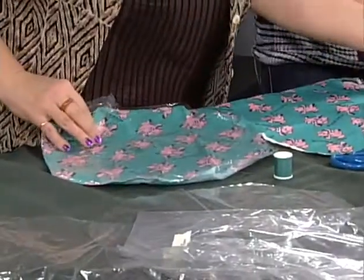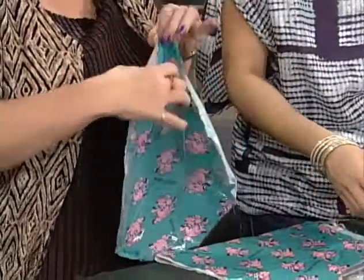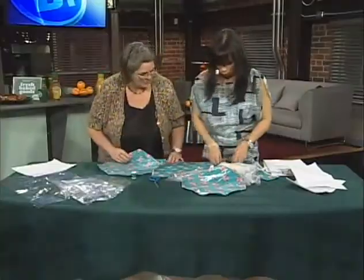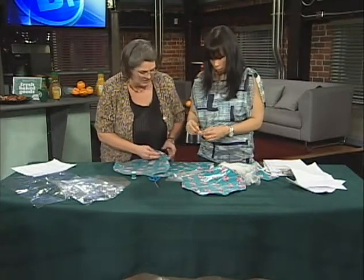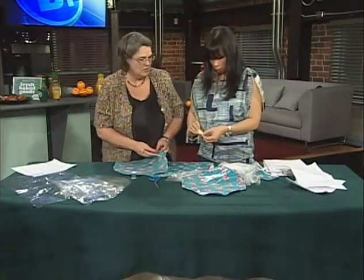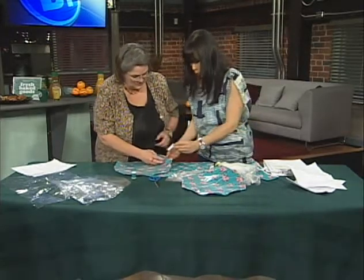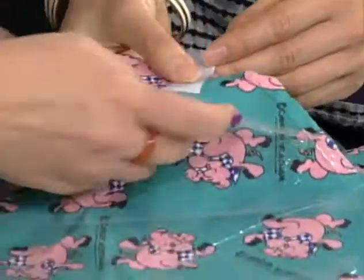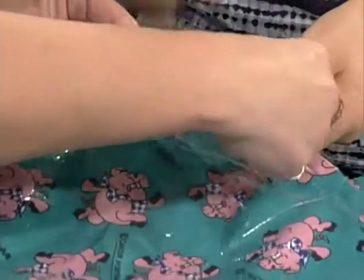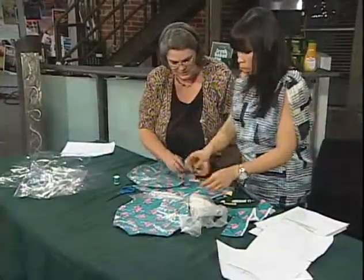There's a piece of velcro at one end. When you've stitched it, you've left one side open. Now you take your piece of velcro — I've used adhesive velcro, so it just makes it a little easier. You stick it so there's about an inch and a half out, and then you fold the ends over and stitch it closed.